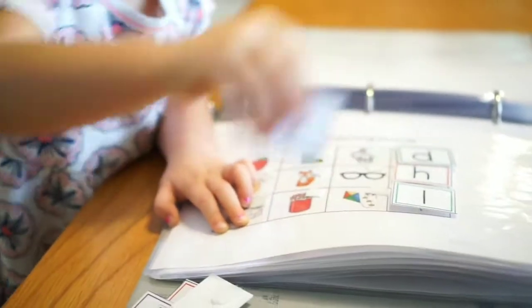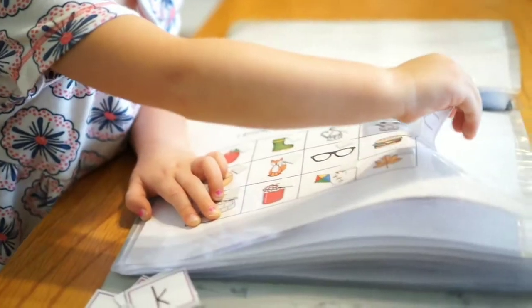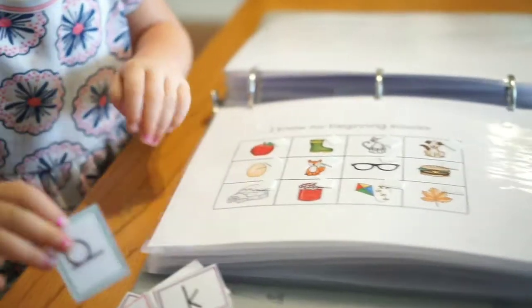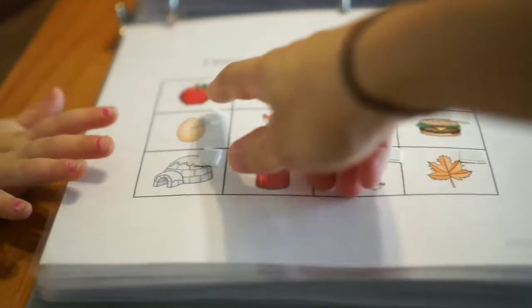This is another page that she really likes doing — it's the beginning letter sounds page, and it's matching all the letters up to the pictures. Normally what she does is takes them all off and then I give her a picture and she finds the letter that goes with that sound.